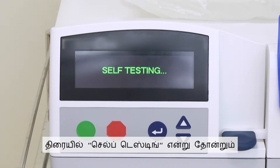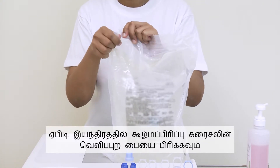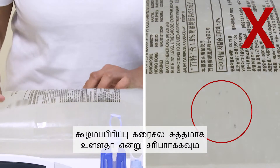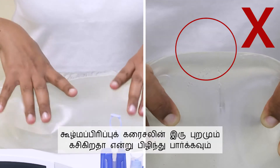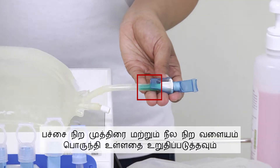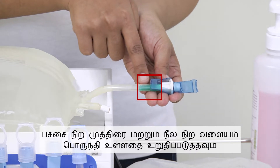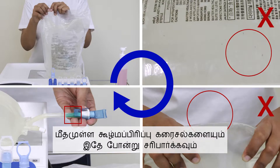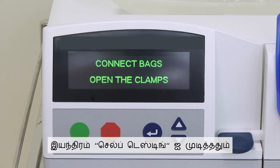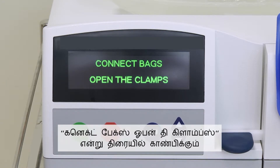The screen will show self-testing. Tear the outer pouch of the dialysis solution on the APD machine. Check that the dialysis solution is clear. Squeeze both sides to check for leaks. Check that the green frangible seal and blue pull ring are intact. Repeat these steps for the rest of the dialysis solutions. Once the APD machine has completed self-testing, the screen will show 'Connect Bags — Open the Clamps.'